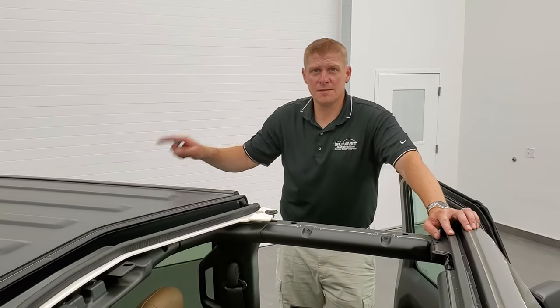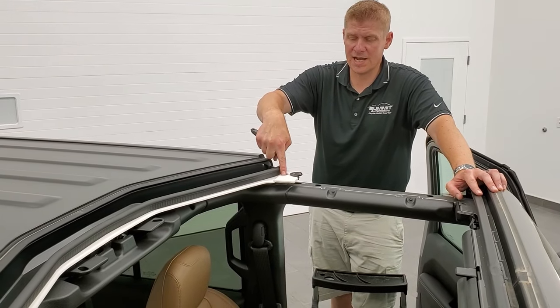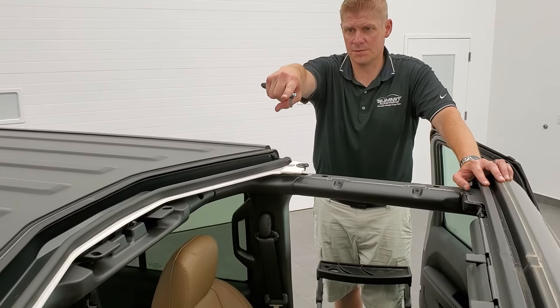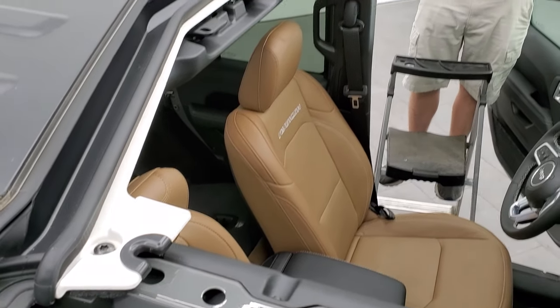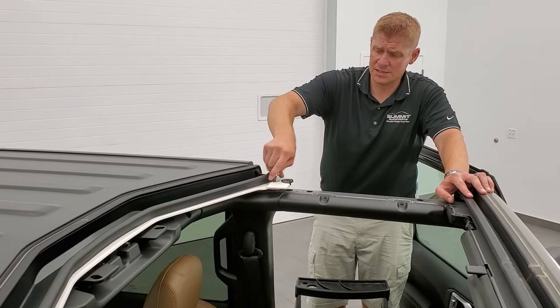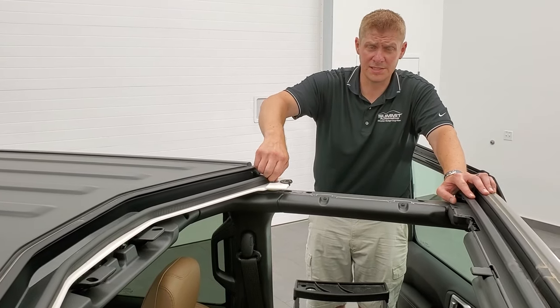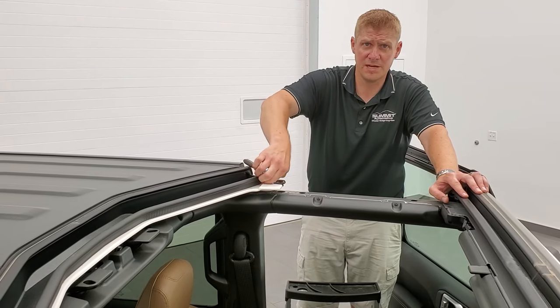Now that you've got your three bolts on each side out, there are two on the top — one right here and one on the passenger side. Same Torx 50 wrench, and they come out just like the others did. As soon as you get those out, you can do your quick disconnects, and then you're ready to take your hardtop off and enjoy the open-air feel of a Wrangler.